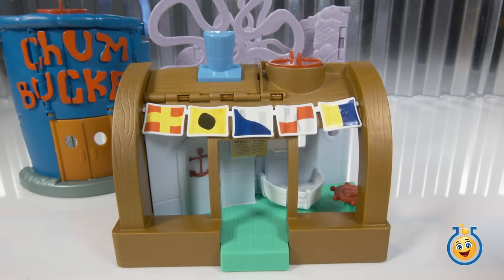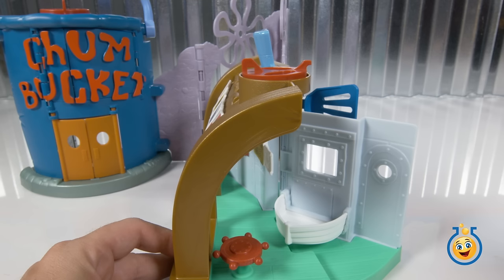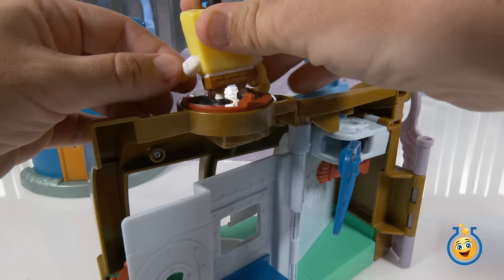So here's the Krusty Krab. And then I guess this is — is this like a table? It looks like a wheel on a ship, you know? It is a table. And then if we come around back, we see this little spatula thing here. I'm not sure what that is. I wonder if it's connected to this little platform up here where we can put SpongeBob. It is. And we turn him and — oh, it pops up. Pretty cool, huh? Yeah, it's a big launcher.